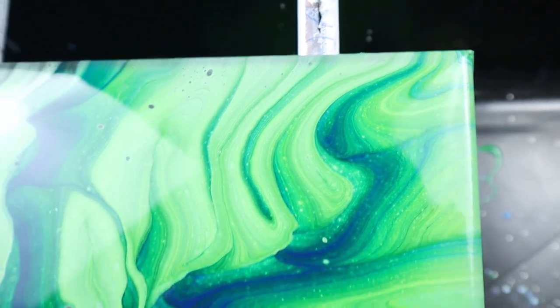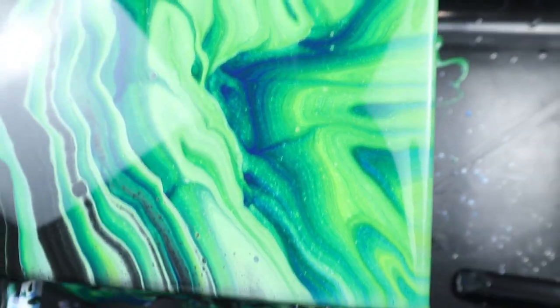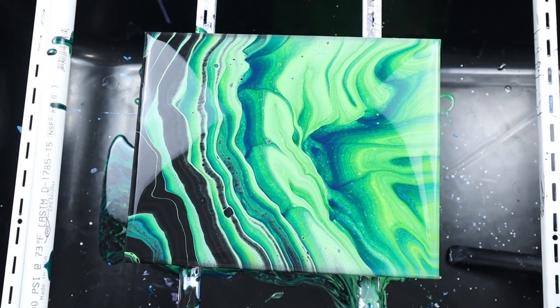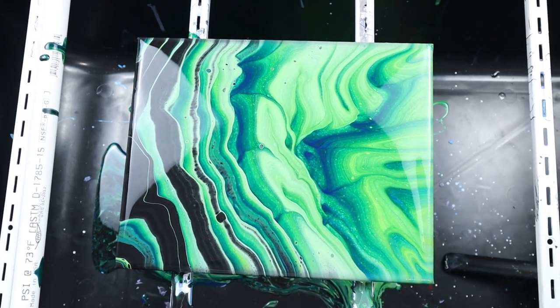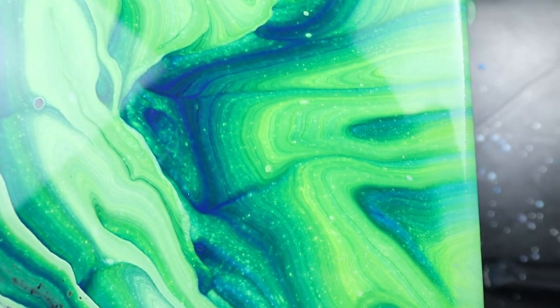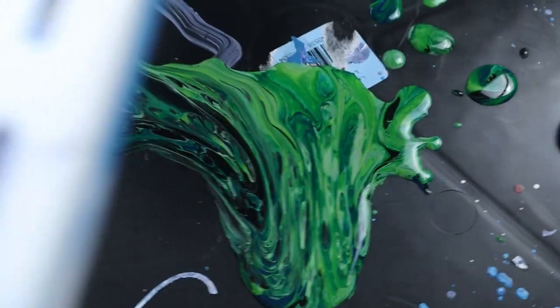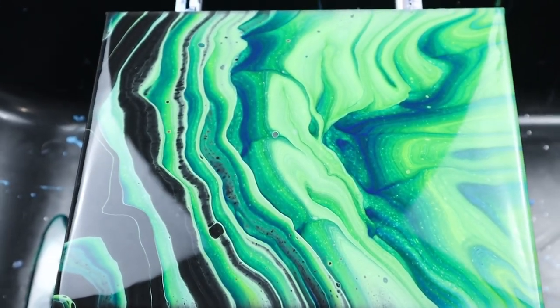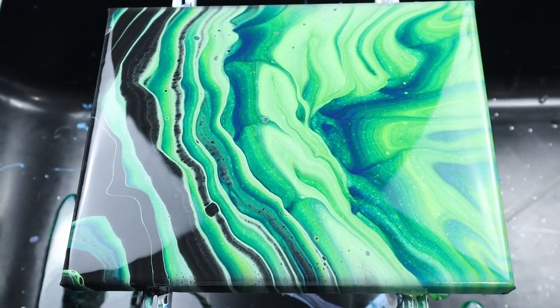If I had poured it on Saturday when I did the original video, I would have gotten a bunch of yellow, a bunch of blue, and a bunch of green. But because I left it, the yellow intermixed with the white and the blue, so I get these variations of green all through here, which are just amazing. Even underneath, the drips are really cool. I really liked how this black turned out with these drips. This is definitely a pouring technique I'm going to have to try again.